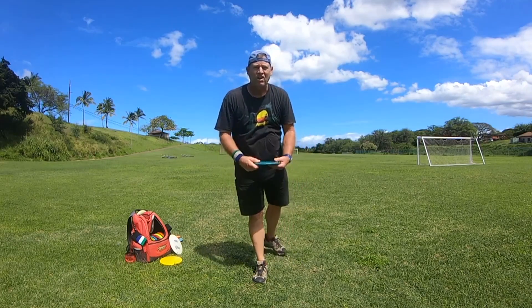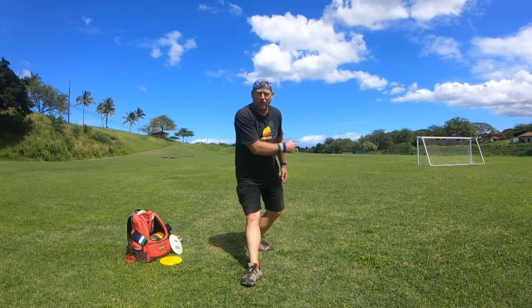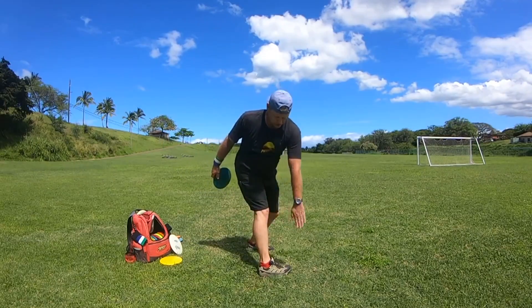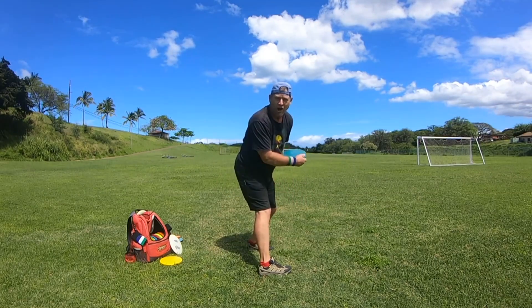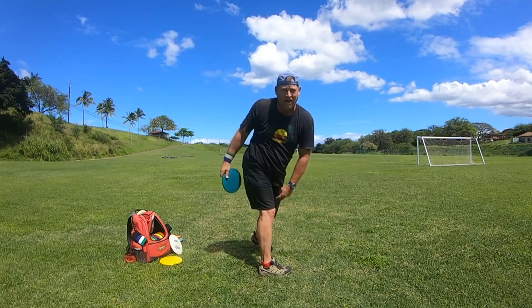I just recommend: don't rotate out on that front foot on your throw. Keep it perpendicular to the throw, and you'll notice that you'll get a flatter shot. With time, you'll actually gain more power throwing that way.